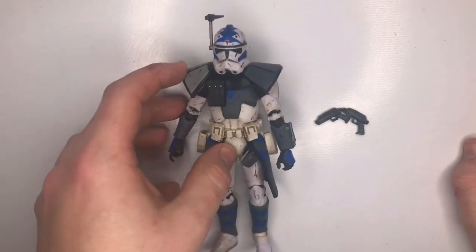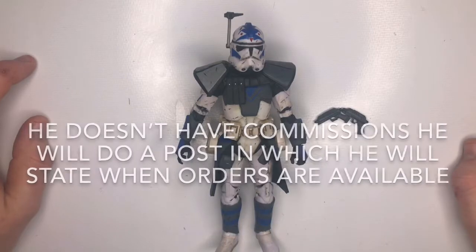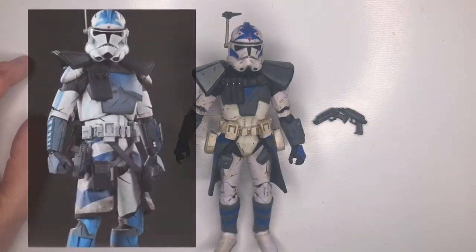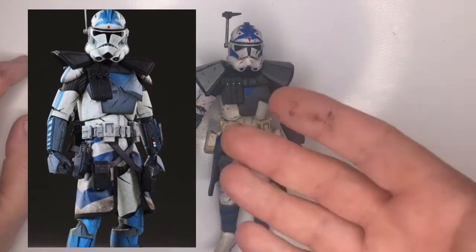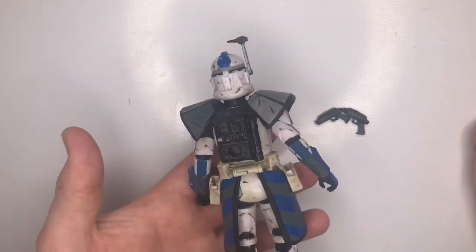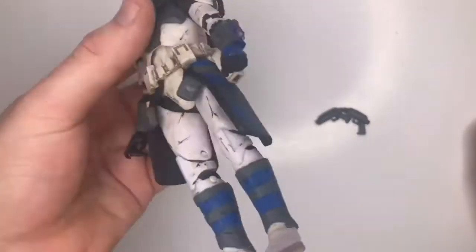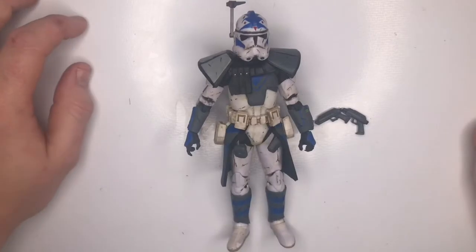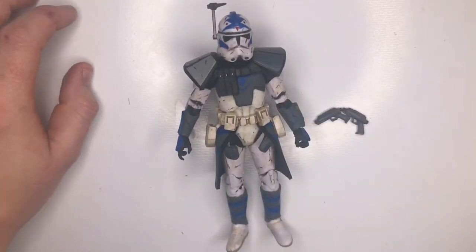There is nothing bad I can say about this figure. If you want to buy something from this guy, he does take commissions, but please be patient because he gets a lot of commissions — and you can't be surprised given work like this. Amazingly detailed and amazingly cool to display. I just stick him up and that's it — I just like to display them.